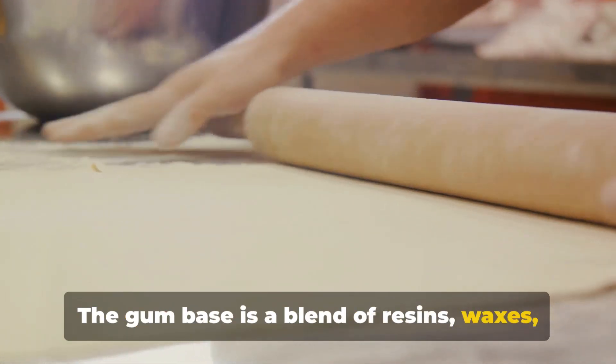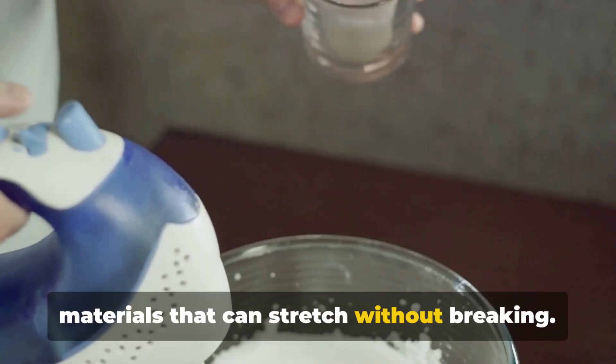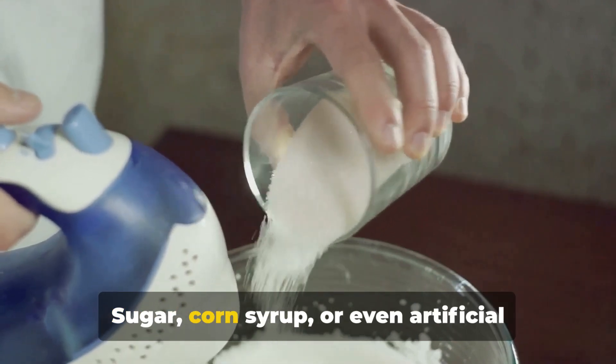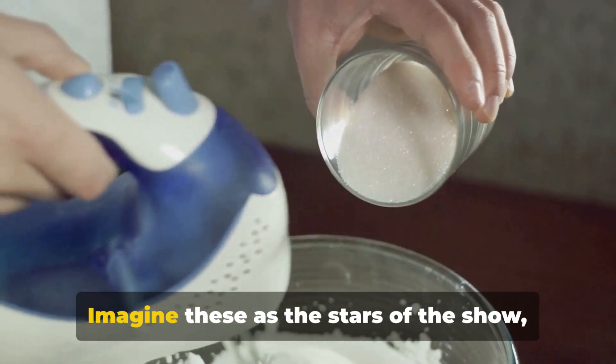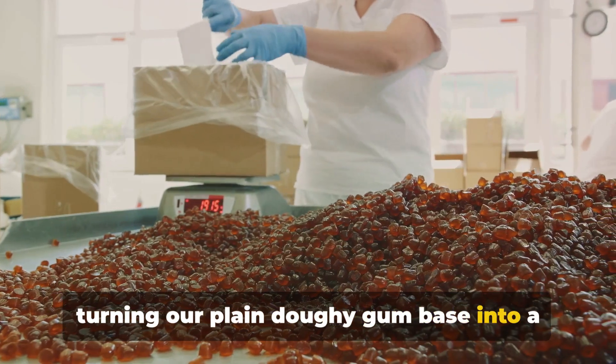The gum base is a blend of resins, waxes, and elastomers — that's a fancy word for materials that can stretch without breaking. Next, we add the sweeteners: sugar, corn syrup, or even artificial sweeteners if we're making sugar-free gum. Imagine these as the stars of the show, turning our plain, doughy gum base into a sweet sensation.